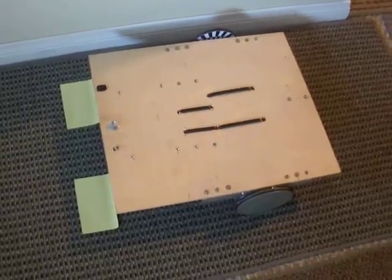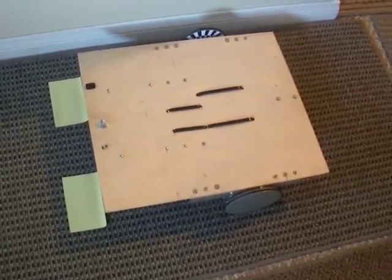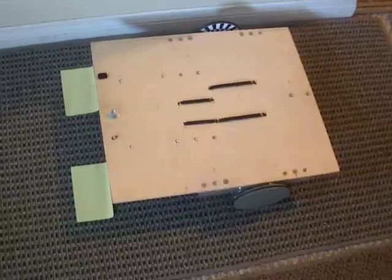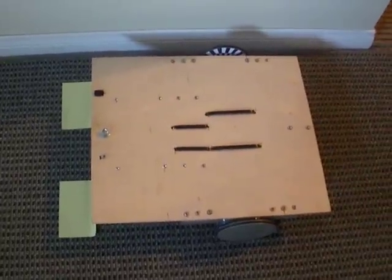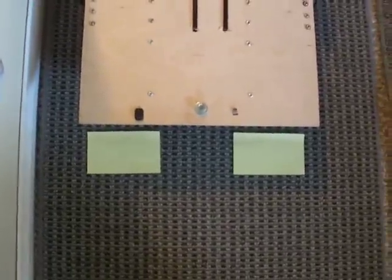Here's a robot encoder test in the ugly world of rugs and carpet runners. We're going to try to run a square pattern here. The robot's parallel to the wall, and I have some post-it notes there on the front, indicating its original starting point. Going to try to run a square pattern. Here we go.